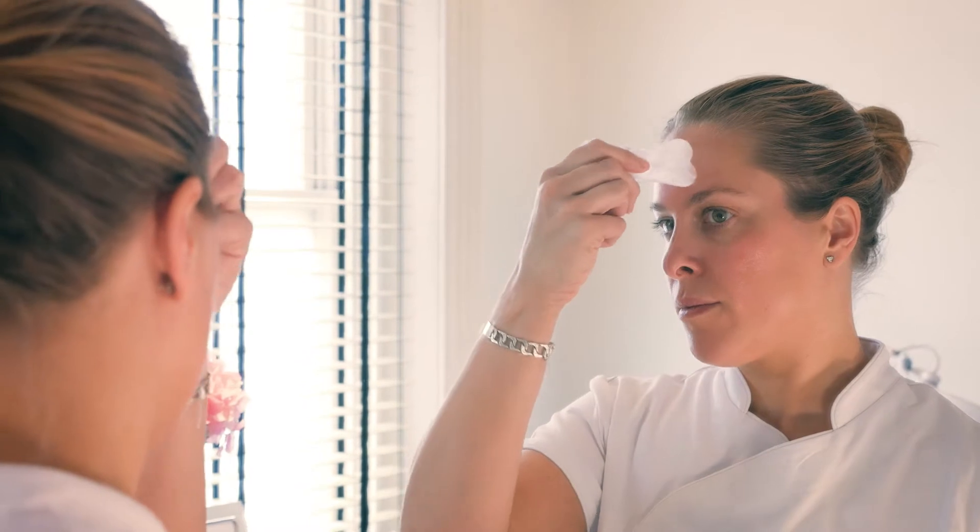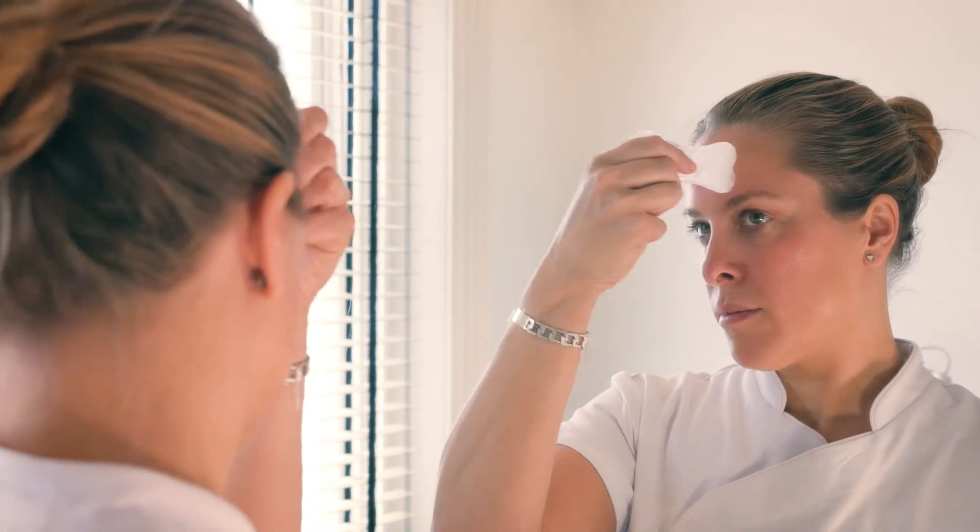Use the rose quartz sculpting tool to massage in the product across the facial skin, spending two to three minutes on this massage.